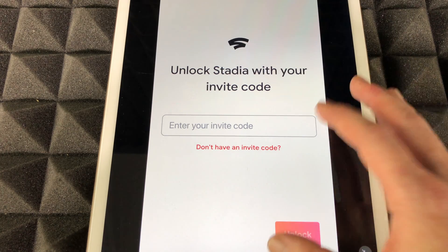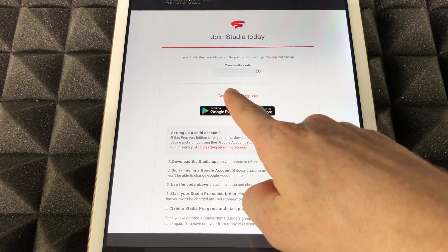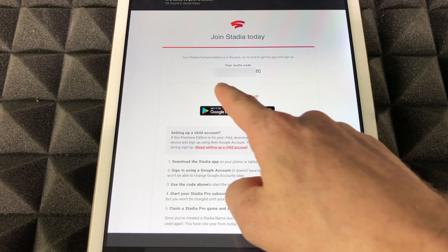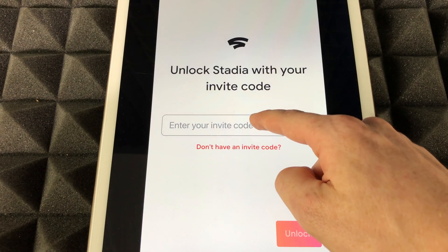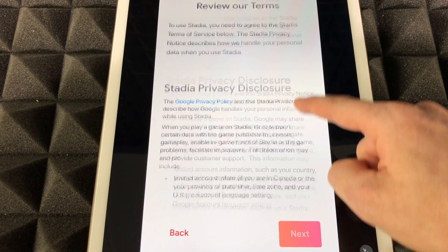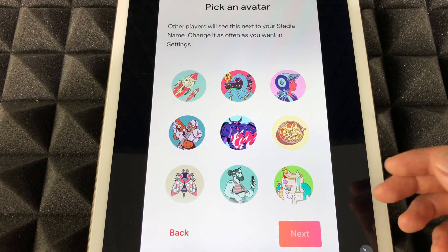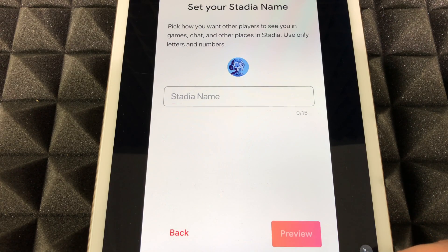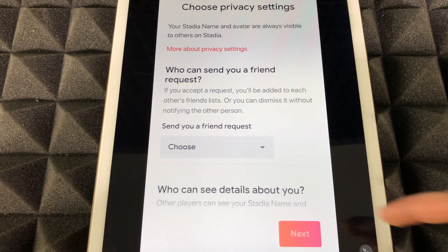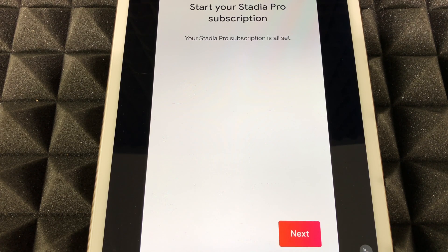You should see a prompt for an invite code. You should have already received an email from Google with that invite code — your code will be right there. Copy and paste it into the app. Then scroll down, click Agree, hit Next, choose any avatar you like, hit Next, and choose your Stadia name. It's going to ask for your credit card, so put in your credit card information. Your Stadia subscription is now all set.